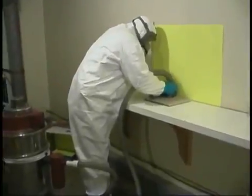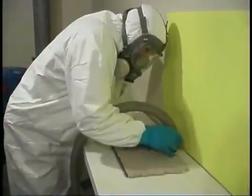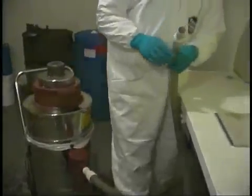This simulation demonstrates the results of trying to remove mercury from contaminated carpet. The technician is wearing the appropriate personal protective equipment and using a vacuum specifically designed for collecting mercury. Though some beads are extracted, those that remain give off more mercury vapor than before. Carpet and other porous materials cannot easily be decontaminated.